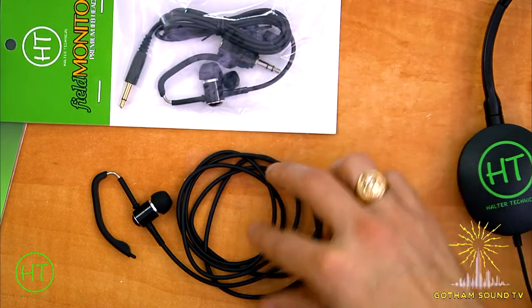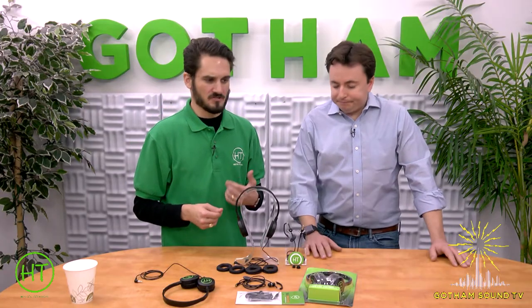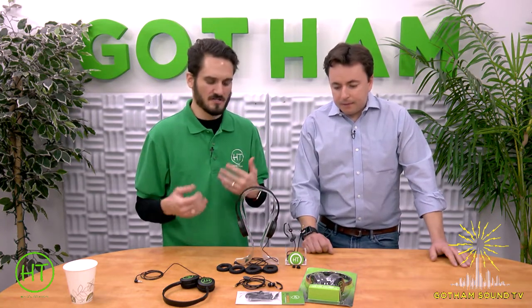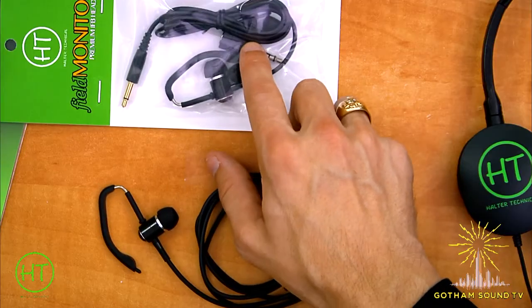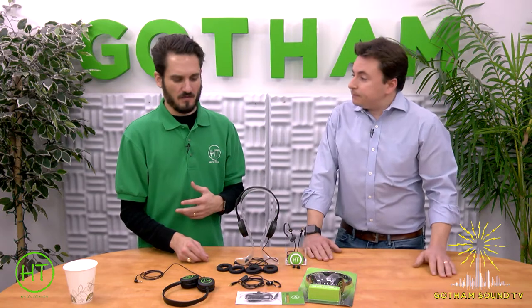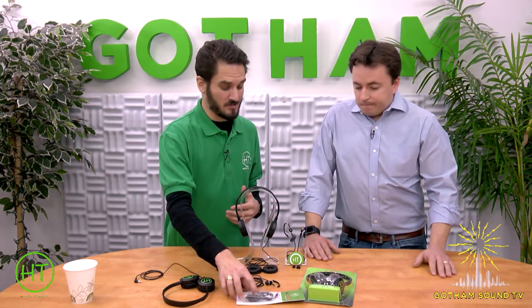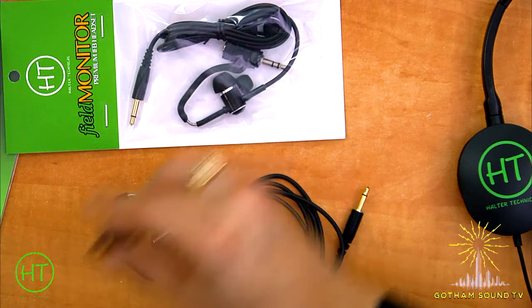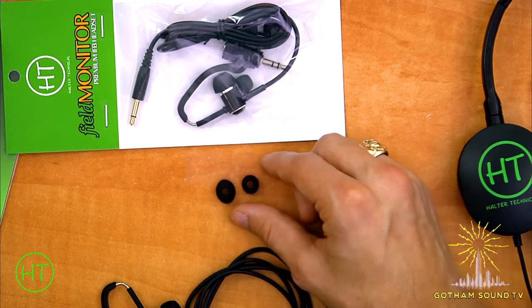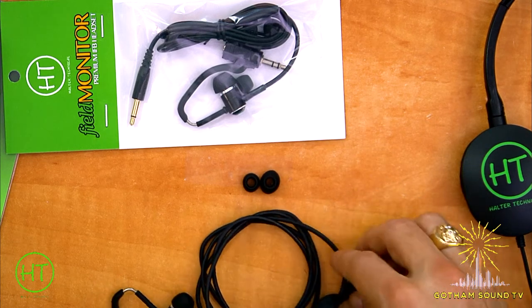Because we made it mono, we didn't want to leave stereo users in the dust, so included in every package is a stereo to mono adapter. This adapter sums the audio into one ear. If you're listening to a stereo IFB — such as the Shure PSM series, Lectrosonics Duet, Sennheiser G3s — you can get two channels in one ear. It's also great for plugging into camera to monitor two channels, checking playback, or if you're sending stereo hops to camera. Also included are extra silicone tips in large and small — so you have a backup built right in.